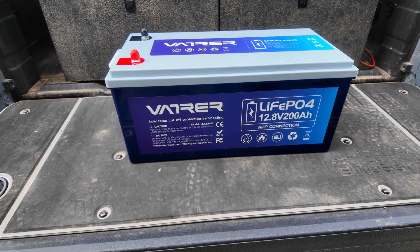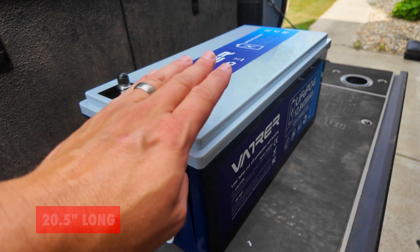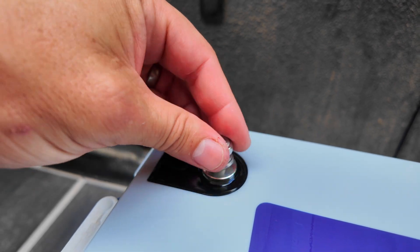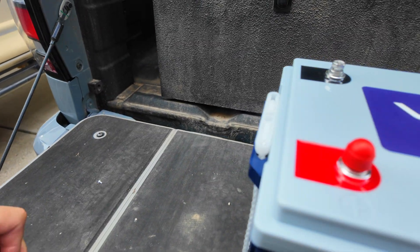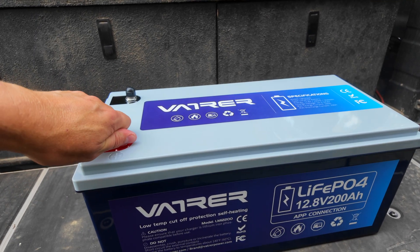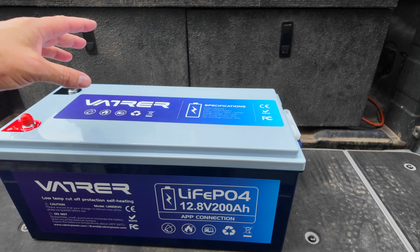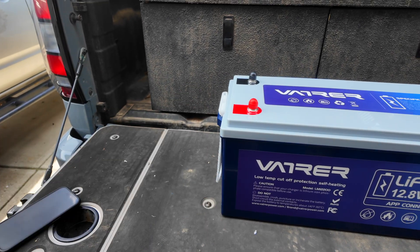Now let's talk about dimensions — it is a big battery. It's about 8.58 inches thick, about 20 and a half inches long, and about 9.4 inches tall. As for connecting power, there are screw-in posts for positive and negative. Because of the LiFePO4 chemistry, you can use about 95% — or 190 amp hours — of this battery. It's significantly more efficient than an AGM counterpart, and about a third of the weight. A comparable 200 amp hour AGM battery would only give you about 60%, or 120 amp hours, and weigh about three times more.